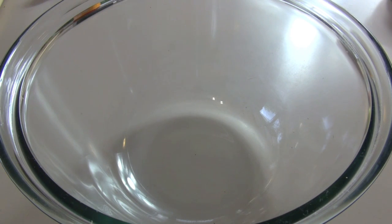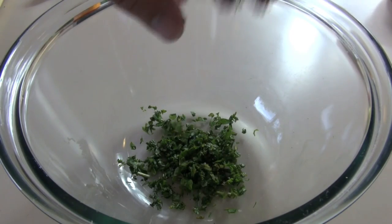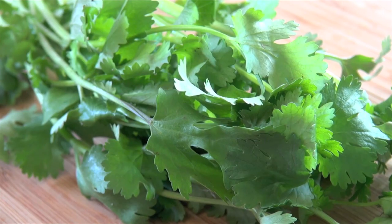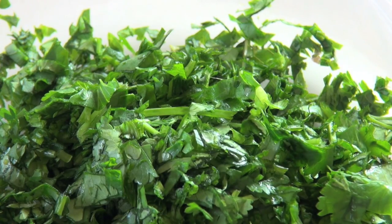The first thing we're going to do to get started on our swordfish with Thai dressing is make our dressing. Just into a large bowl, I've got some fresh mint here and I've just chopped it up finely and I'm adding that in. I've also got some fresh coriander or cilantro leaves that I've just chopped up finely and I'm adding to the bowl.